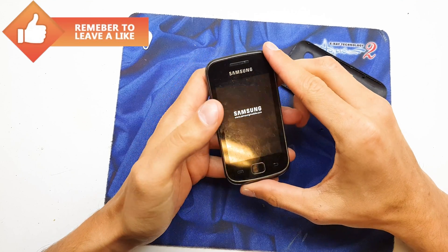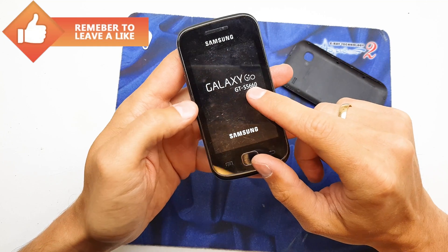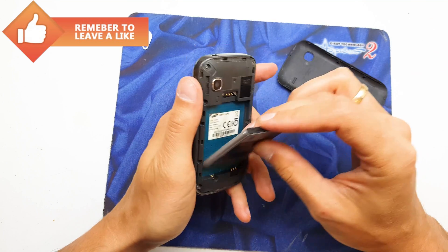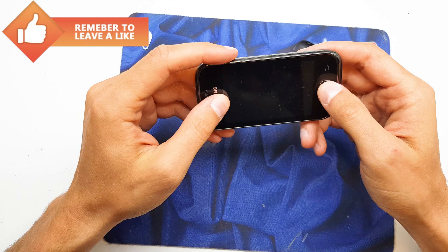Hi guys, in this video I will show you how to hard reset your Samsung Galaxy Geo — this is the model of the version. So first of all you need to charge up your phone, turn off the device, and now press and hold the home button and power button together.